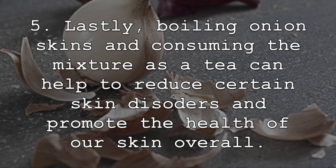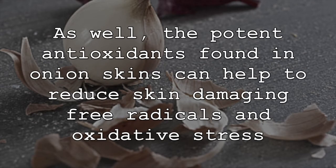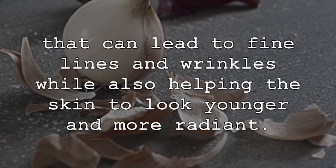Lastly, boiling onion skins and consuming the mixture as a tea can help to reduce certain skin disorders and promote the health of our skin overall. Onion skins have healing properties that can reduce rashes, itching, and skin inflammation. As well, the potent antioxidants found in onion skins can help to reduce skin-damaging free radicals and oxidative stress that can lead to fine lines and wrinkles while also helping the skin to look younger and more radiant.